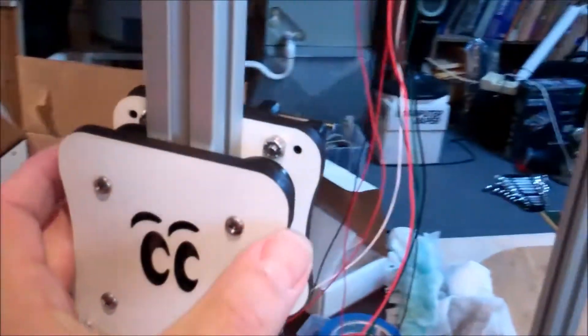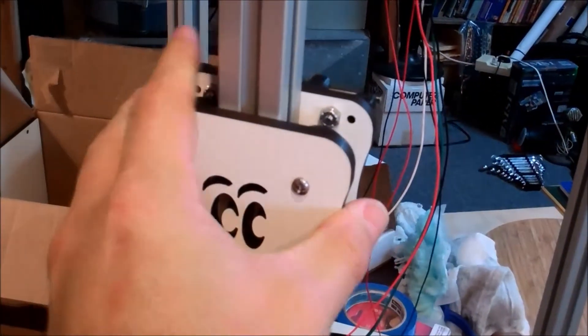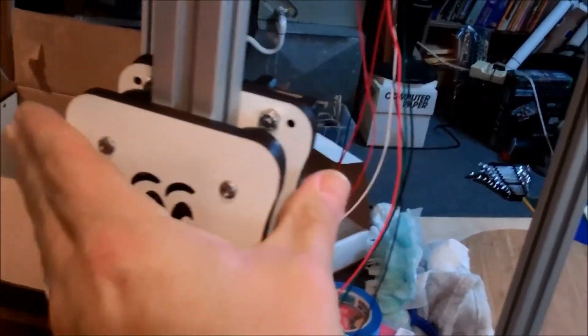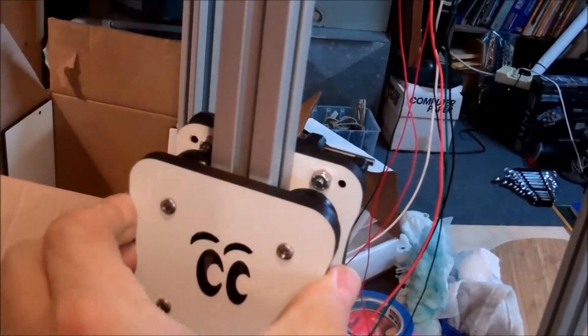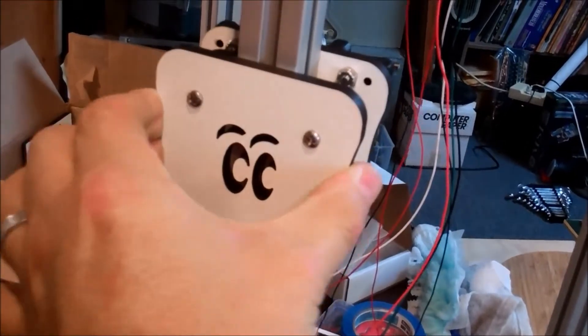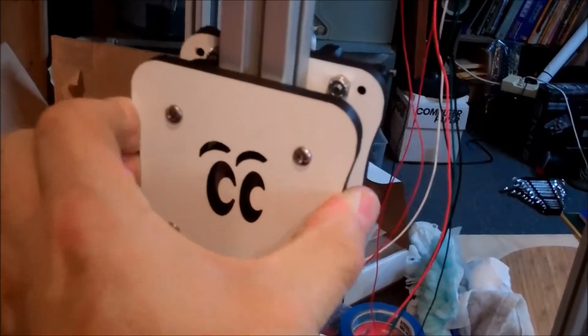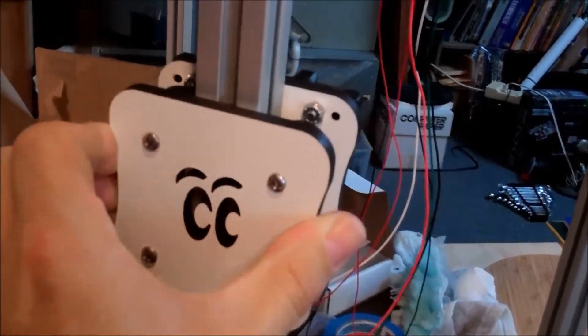Another thing you want to do is make sure that it cannot rotate this way, and it cannot rotate this way. You just pull it with your fingers to make sure that it's tight and it's not making any sounds. It'll make little clicking sounds if it's not perfectly straight or perfectly tight.